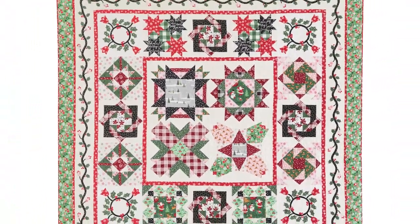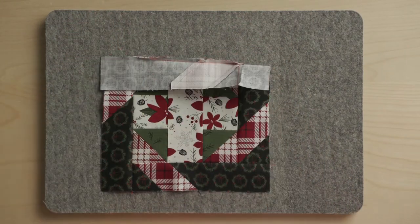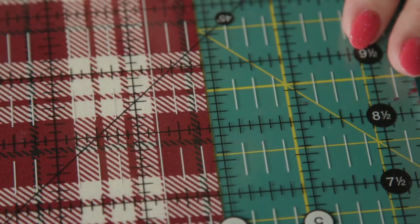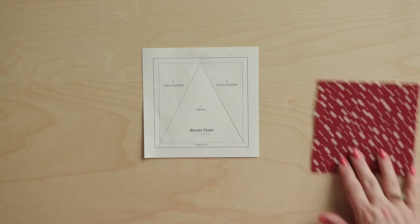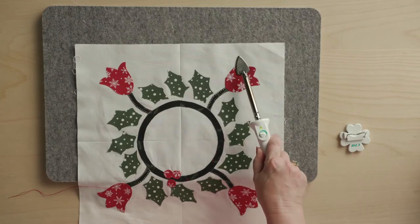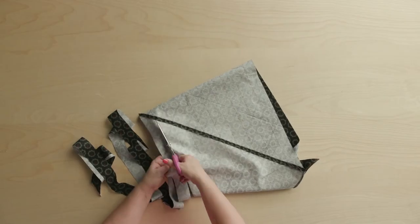As you make Winter Cheer, our helpful video series will guide you through. You'll learn helpful techniques like partial seams, stitch and flip, and cutting unusual measurements and unusual piecing. You'll also learn paper foundation piecing and fusible applique, and how to create three color hourglass units and make continuous bias.